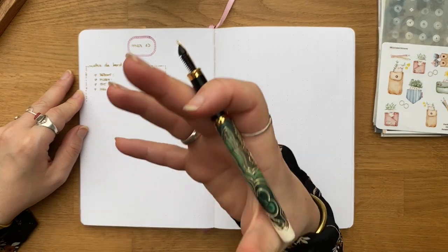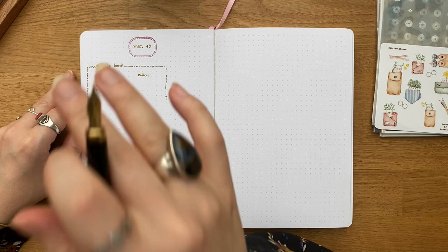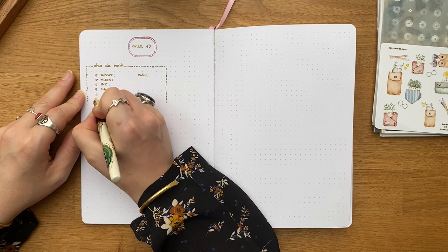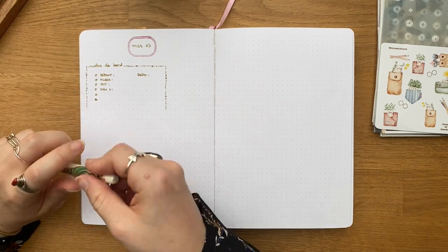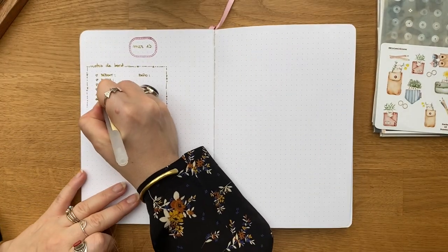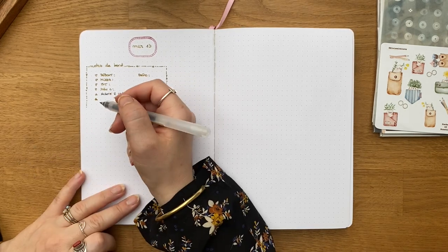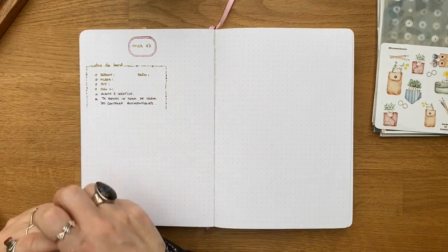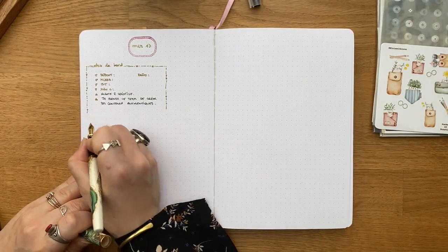Je me focalise sur la manière dont je me fais du bien physiquement et je fais du bien à ma santé physique, plutôt que sur des choses comme un régime — ce n'est pas du tout le but. Et ensuite j'ai mon émotion du jour et mon intention du jour. Ce matin je me sens alerte et créative, parce que c'est une journée de création de contenu. Mon intention, c'est de prendre le temps de créer des contenus authentiques.